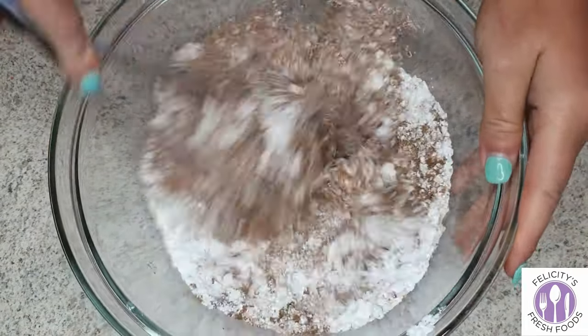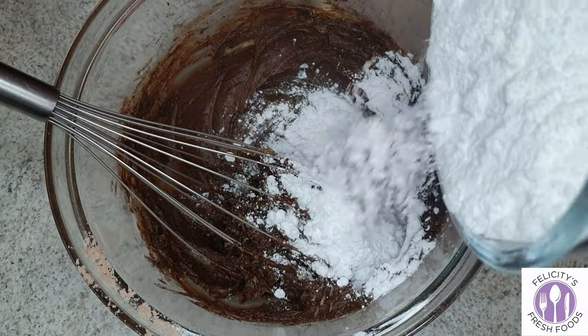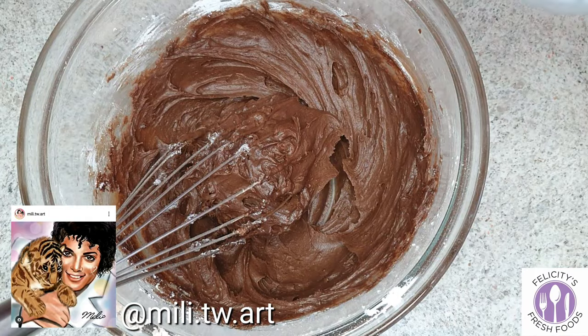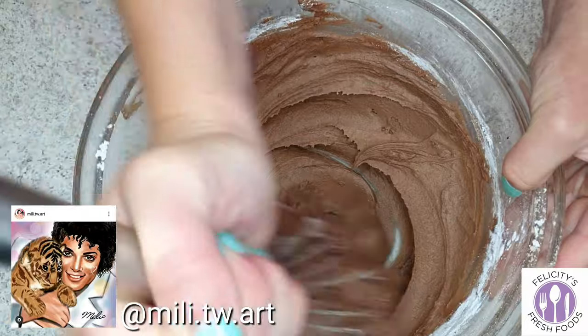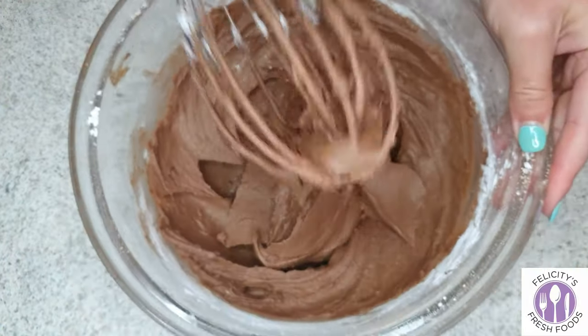Adding the icing sugar gradually makes it easier to stir, and your consistency might be a little bit different — you might find you don't need the whole 420 grams, or you might need to add a little bit more. You want the buttercream to be thick but not so thick that you can't easily spread it on.